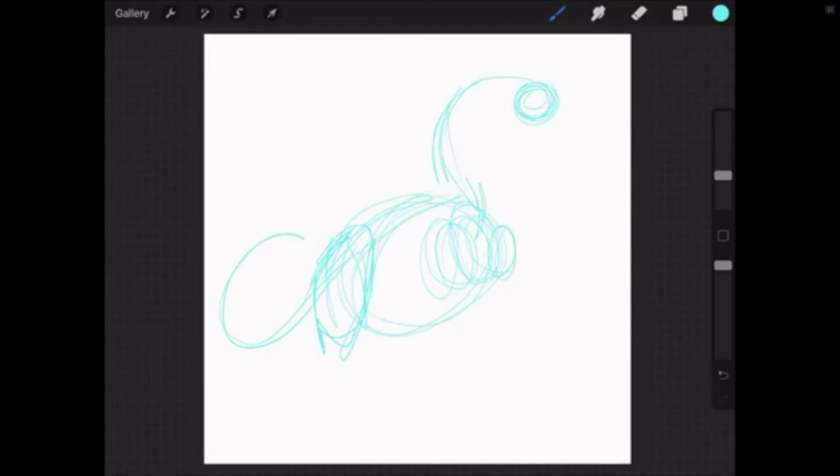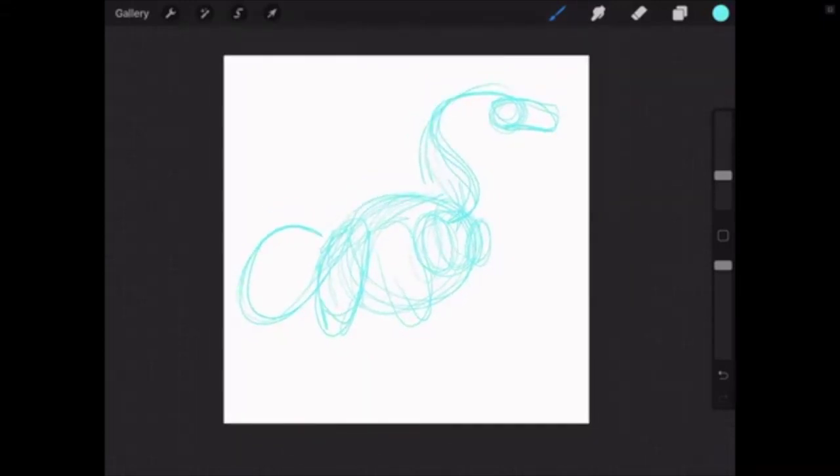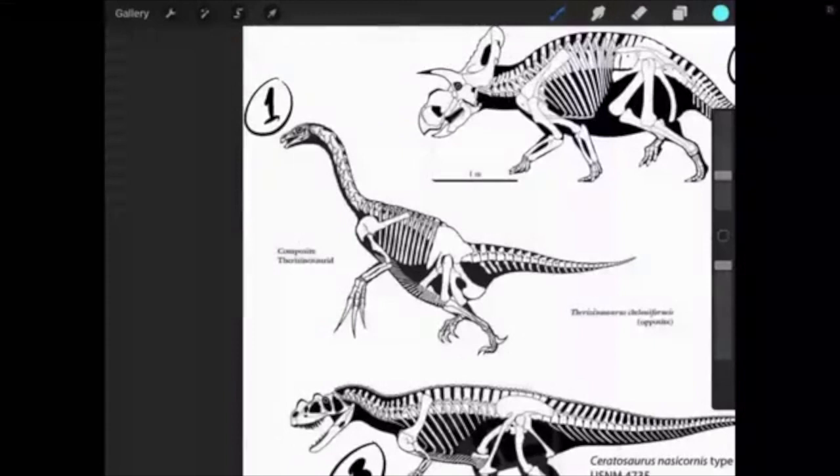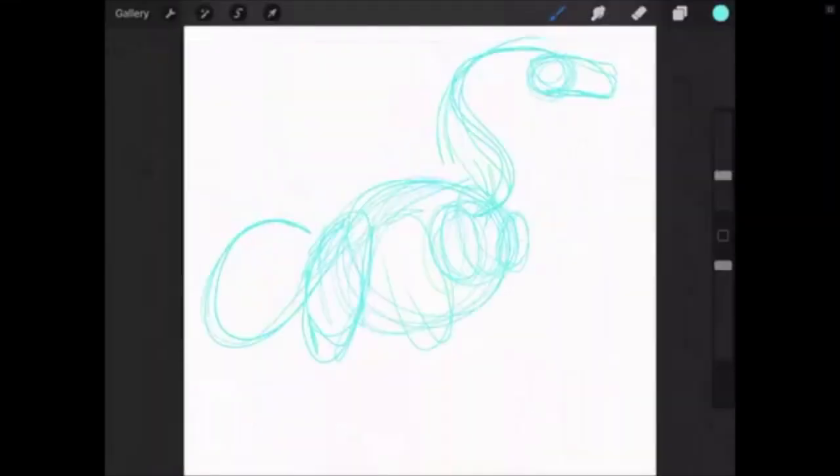I like to reference the dinosaur's anatomy: you're looking for the skull — represented with a circle and a square — the neck vertebrae with an S-shape, the forearms, the rib cage, back legs, and the tail. Feel free to not do exactly what I'm doing — I'm just showing an easy way to produce the art. Just a quick line here to show where the tail is going to be going.